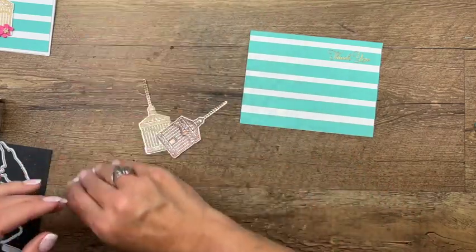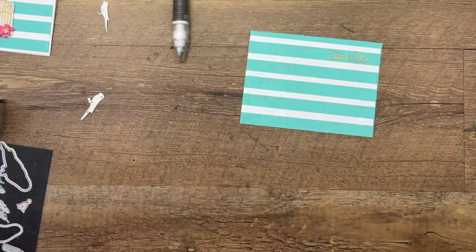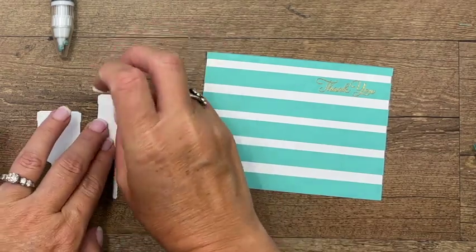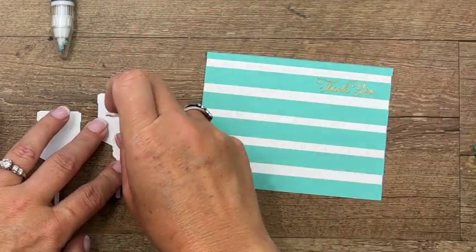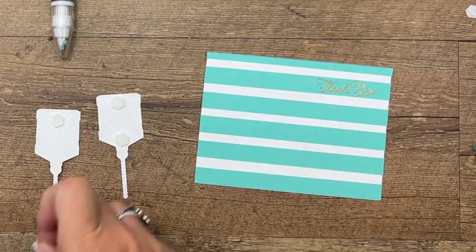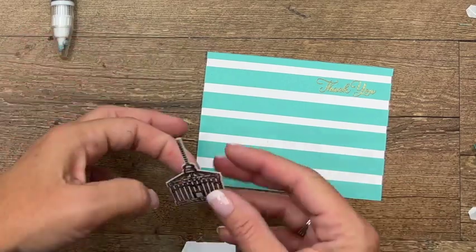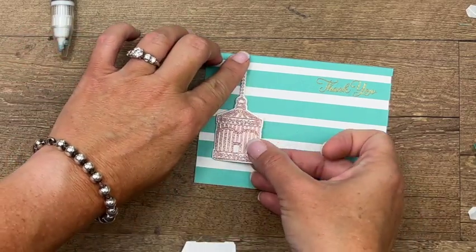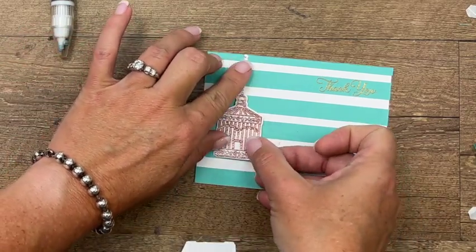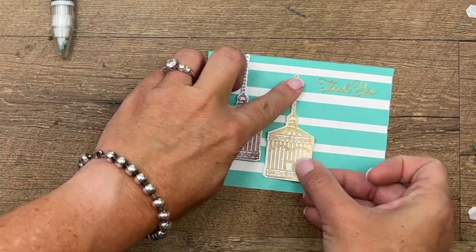Let's put all the pieces on and then put it on the card base. Get our bird out — I'm going to use dimensionals on both of these bird houses, top and bottom. Let's do the copper one first, up here like that, and then we'll have this one hanging down like that.